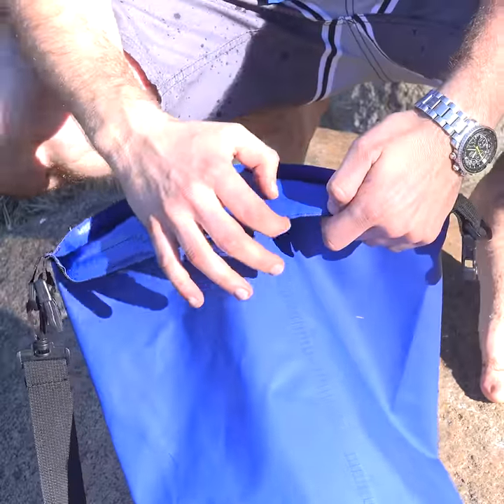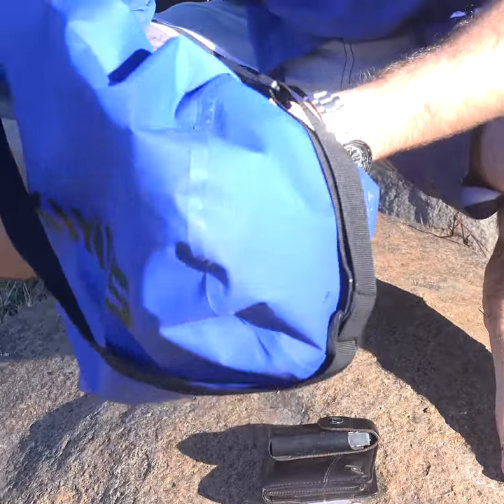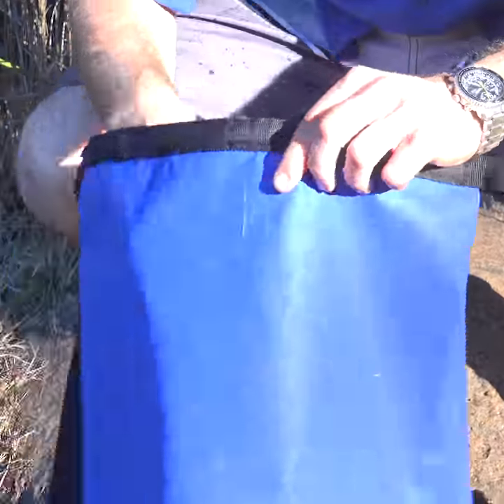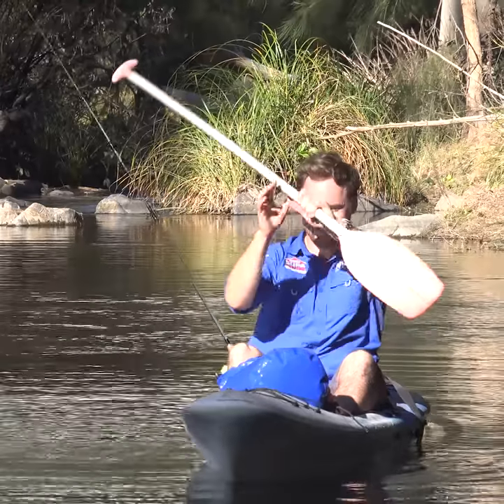They're tough, made of 500D PVC with double stitching and sealed seams, and with a 15 litre capacity they'll fit heaps. Keep your gear dry with confidence with the Adventure Kings 15 litre dry bag.